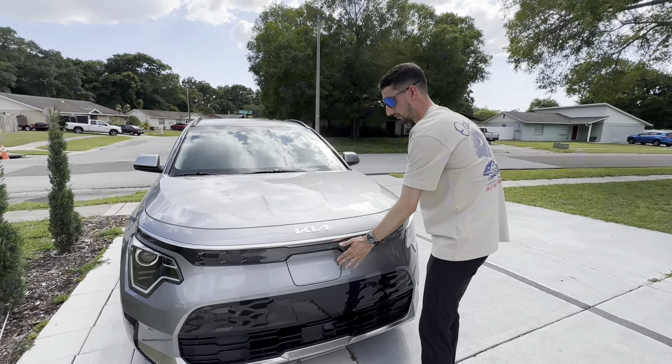Also up front we have our LED accent headlights with the headlight housing right here and Kia badging up top. If I go ahead and pop the hood, you're going to have some electric components under here. To open it up just push on this little tab right here and you have all of your electric components, cooling, and everything under here, with these little tabs you can open up and store stuff inside.